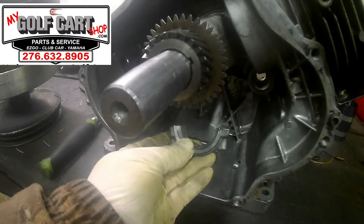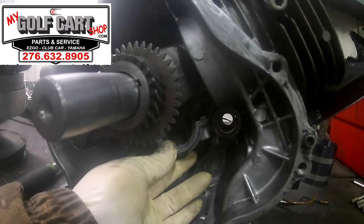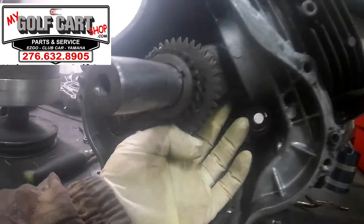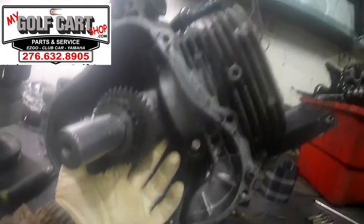I'm going to throw the connecting rod back on, then get that camshaft put in, get this torqued down, and have it ready to finish off here shortly.